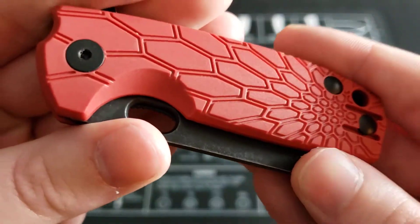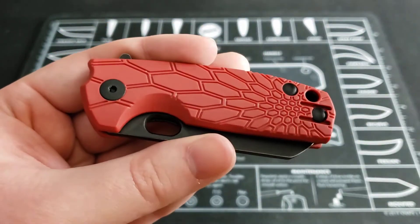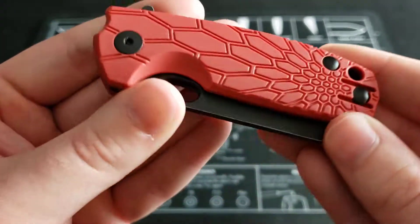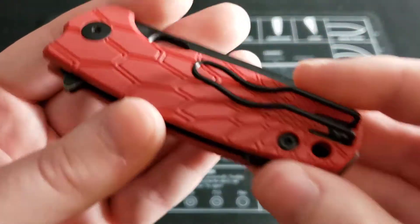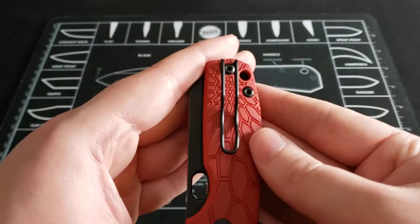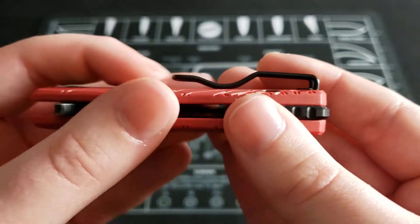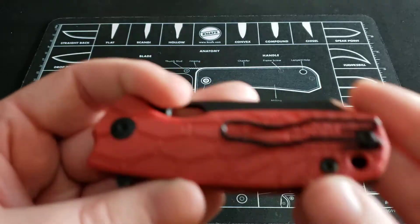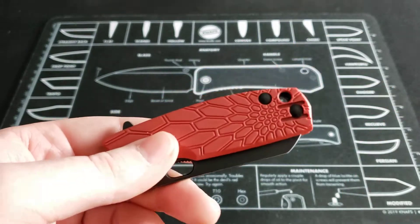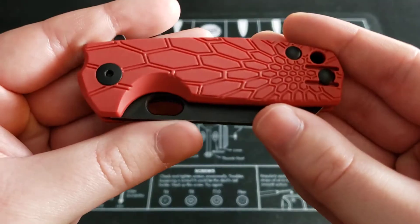The handles are a polymer FRN/GRN handle — it's basically just a polymer type handle, but it's got a very nice design on it. You have a pocket clip here — it's a wire clip, very similar to the clips you'll see on some Spyderco knives, which I love. It works great, goes in and out of the pocket fine, plenty of ramp, enough spring. It's also tip-up right or left-hand carry, so you can swap it to the other side, which is always a nice feature. And there's a nice little backspacer as well.